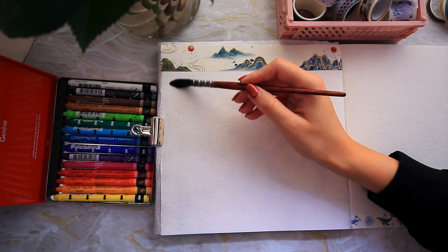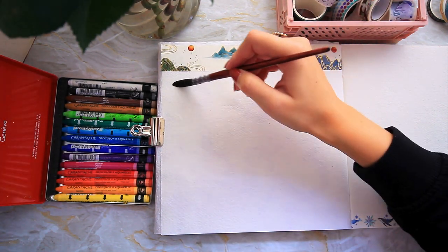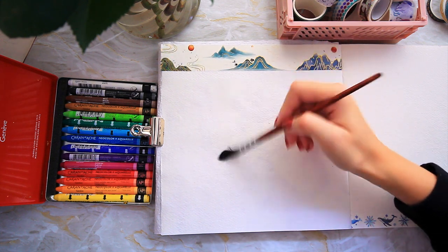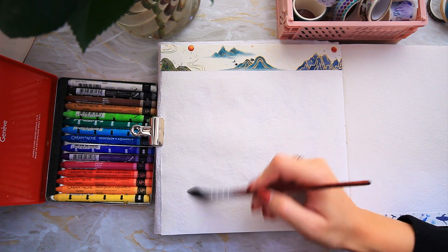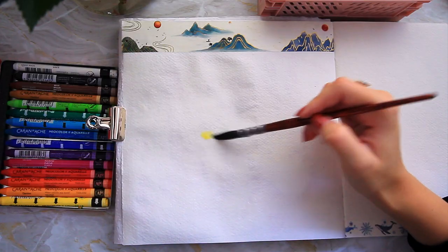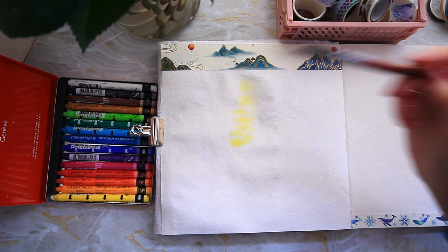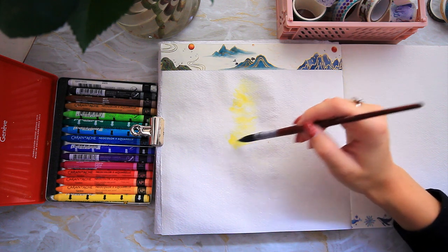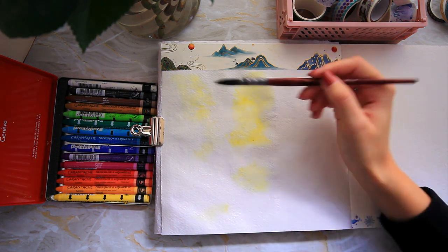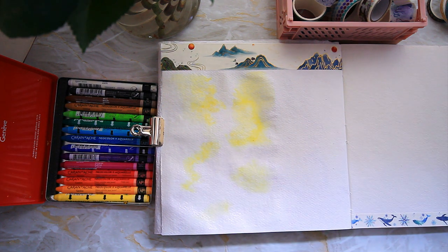I'm just gonna pop some water down. I'm gonna try and keep it in a bit of a border as well. I don't mind it looking a little bit messy though because it's handmade paper and it's very textured so it automatically is gonna look a little bit messy. I'm not gonna lie, I do really struggle with trees so I'm not really sure how it will go but I'll give it a shot. I think it's important that the most yellow parts really show up so when we glaze over the light that will be a lot better.